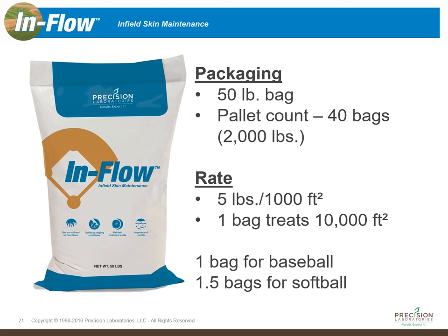Another flexible aspect of Inflow is its packaging and rate. It comes in a 50-pound bag, and if you're ordering in bulk you can get it by the pallet, which comes with forty 50-pound bags or 2,000 pounds. The rate is five pounds per 1,000 square feet, meaning one bag treats 10,000 square feet.